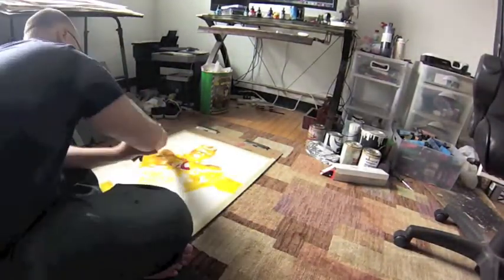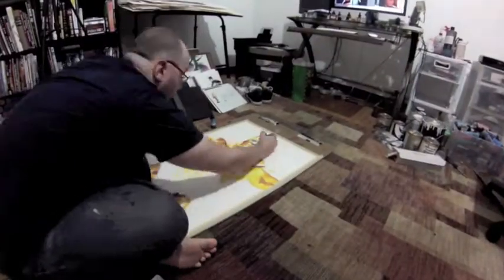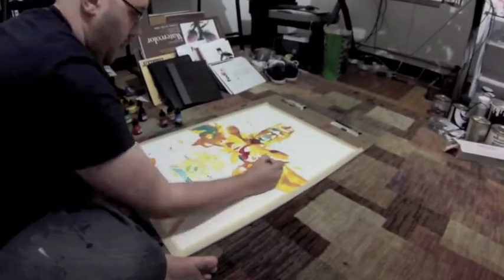Liquid acrylic works really similar to watercolors. So what you want to do is work from light to dark. You can always get darker, but once you've got the dark down there, you can't really get lighter again without having to paint over it and kind of losing the whole effect.